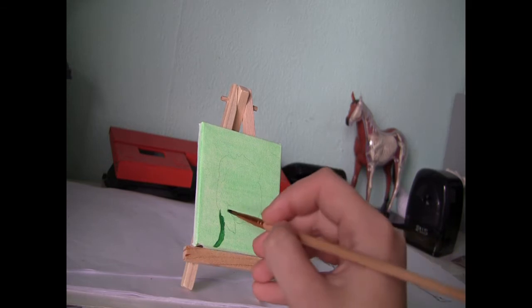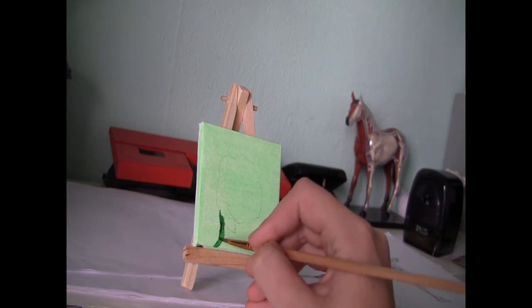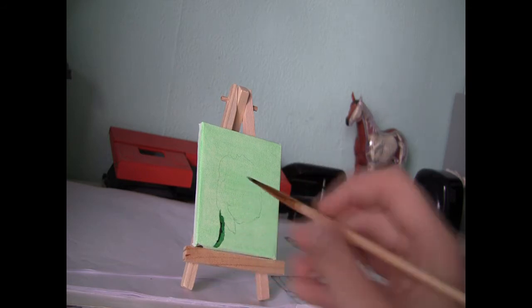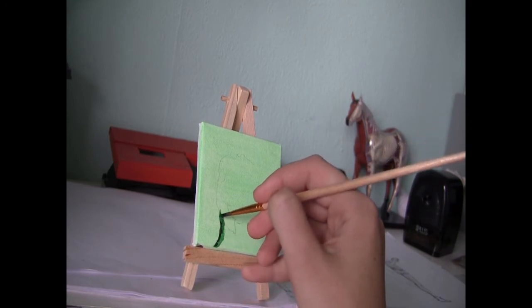During the second session I add an even darker tone of green — almost purely viridian — to the stem, to enhance that feeling of a gradual shadow.